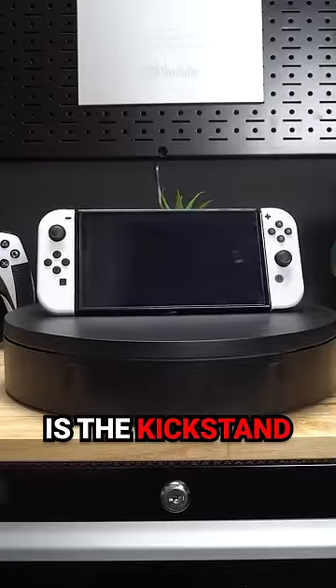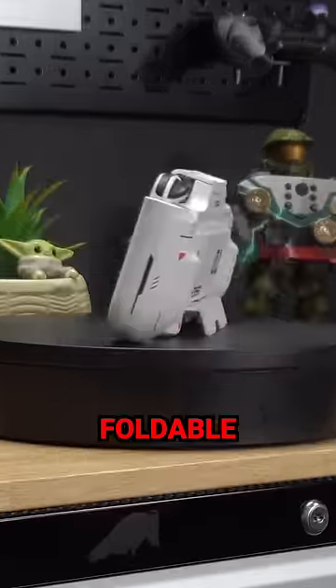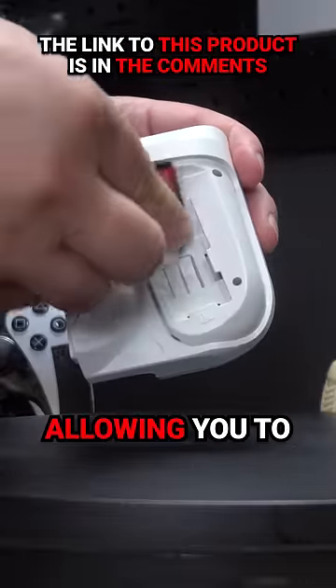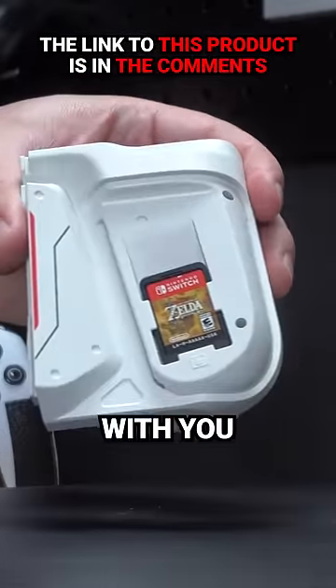One of the best features about the Switch is the kickstand. There's actually a foldable kickstand right on the back. When you remove the handles, there are hidden slots allowing you to carry up to three game cards with you on the go.